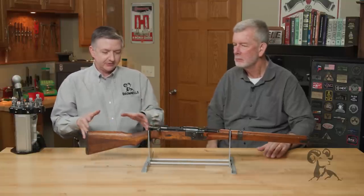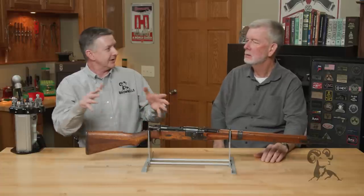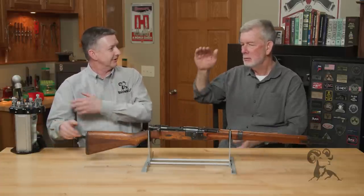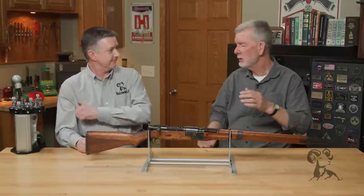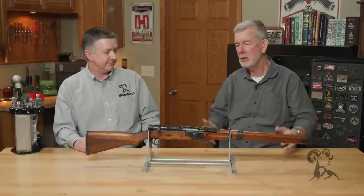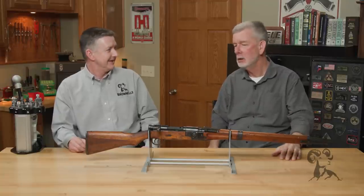They dropped the troops over here, and then a couple miles down the road ended up where they dropped all the rifles and supplies in canisters, because they didn't want them jumping with a full-length rifle. But it didn't work out too well. That same thing happened to the Germans in Crete — supplies need to be with the troops.